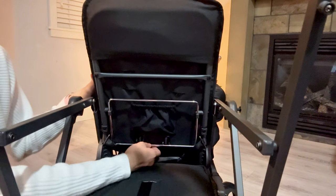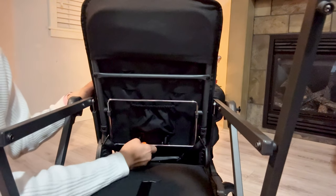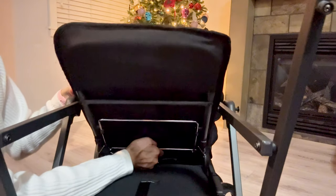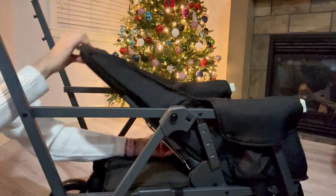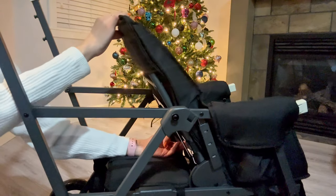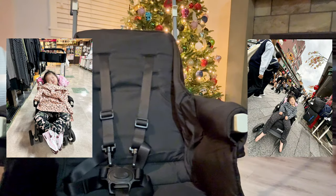The front seat can be reclined twice. To recline the seat you just push up on the metal bar at the back of the seat. This was extremely useful during our Japan trip as my baby took multiple naps and was able to sleep longer and be more comfortable since she didn't need to sleep sitting up. It also helped that I brought extra jackets and blankets to use as a pillow.